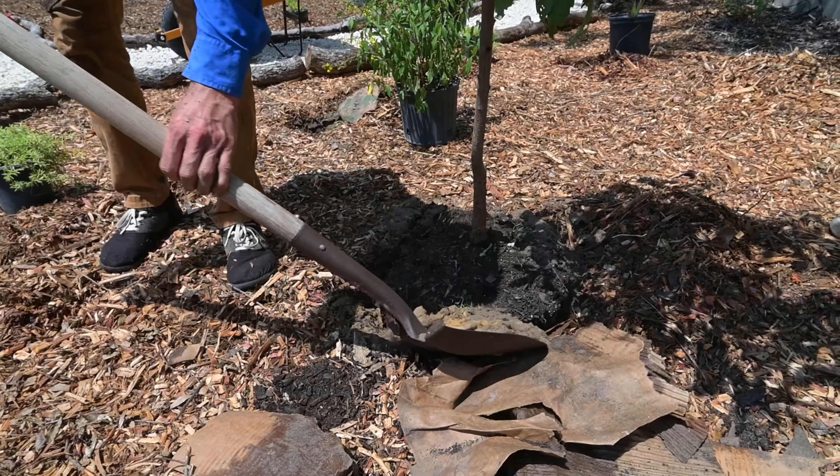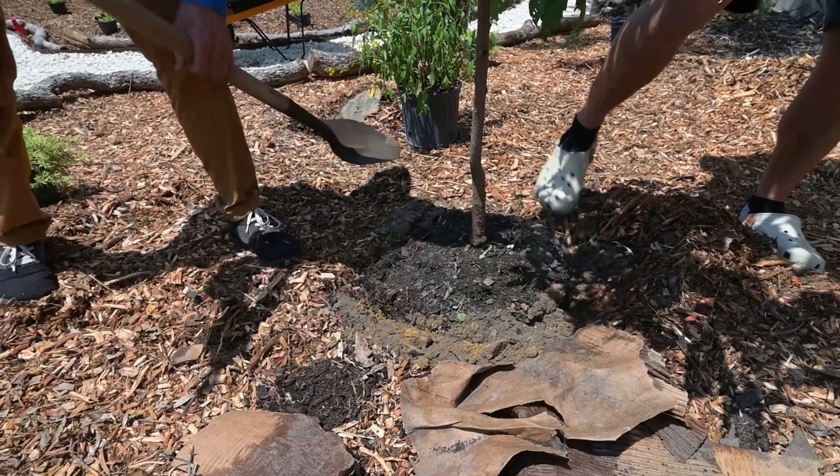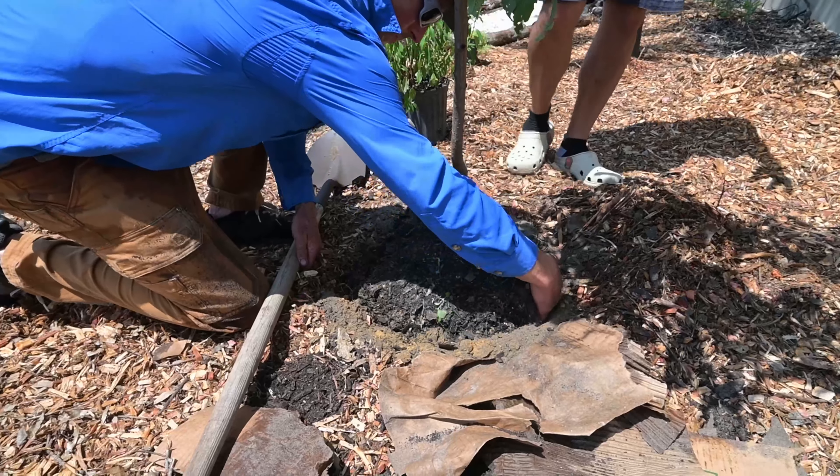As you're adding the soil back in, give it a little tap with your foot. Don't step on it super hard because you don't want to remove all the oxygen, but you do want to work that soil down in.